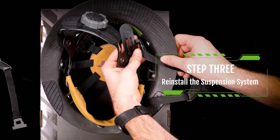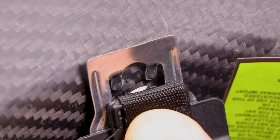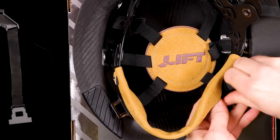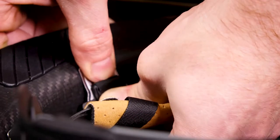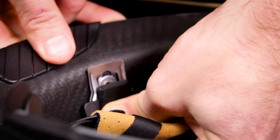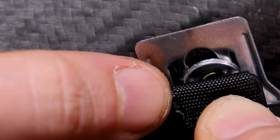Step 3: Reinstall the suspension system. To reinstall, line up the metal bracket's slightly bent teeth so they can slide under the rivet. Grasping the same black strap from step 1, apply pressure toward the dome of the helmet while holding the suspension system mounting point flat against the dome of the helmet. The teeth will click into place around the rivet.